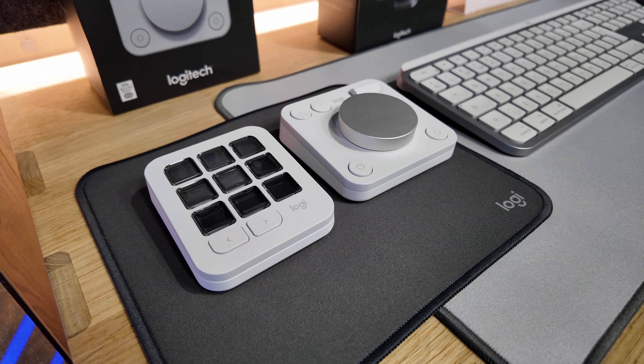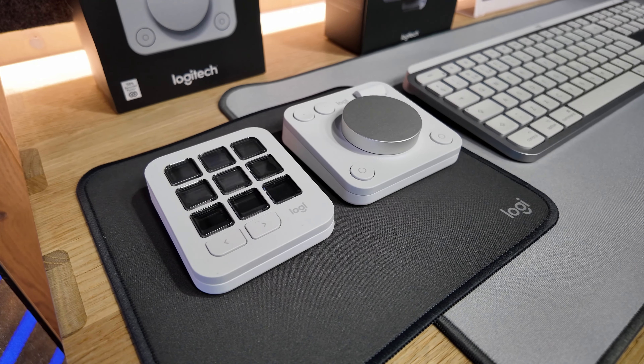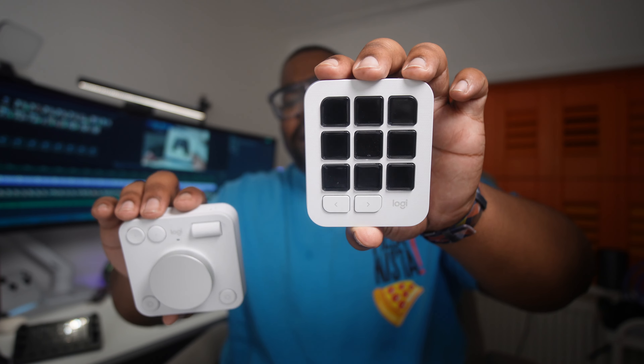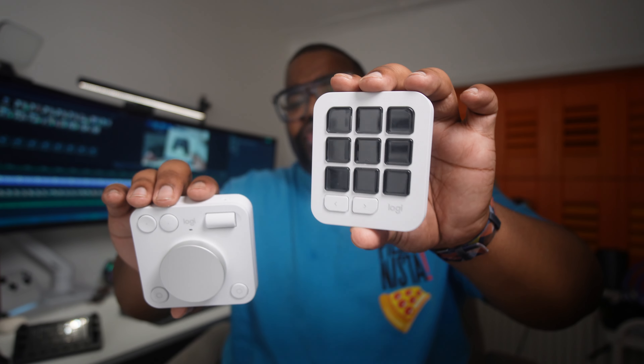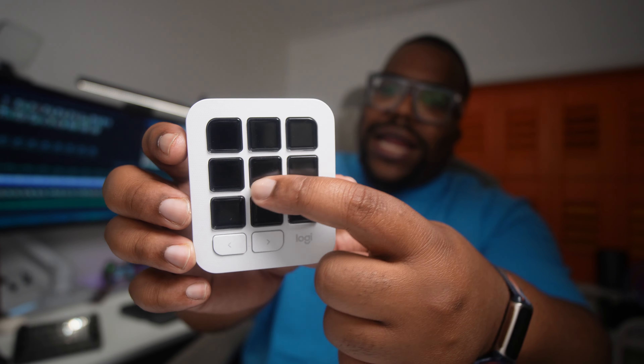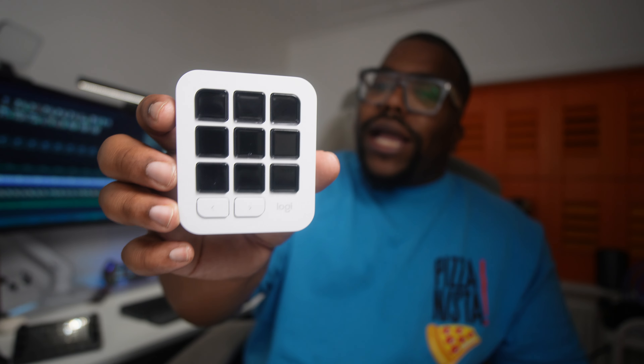The first thing you need to know about is the design, because Logitech have done something different. They've made two individual pieces of product which both come in the same package. You get the dial pad, which has a big dial on the front, a little scroll wheel, and a couple of buttons. Then you've got the button pad, which is literally just buttons — the closest thing to an Elgato Stream Deck — with nine screens within each of the buttons.